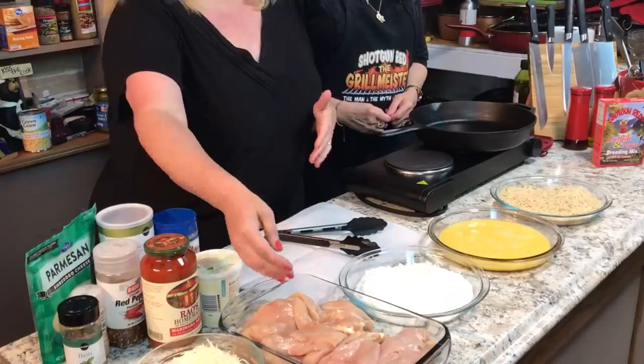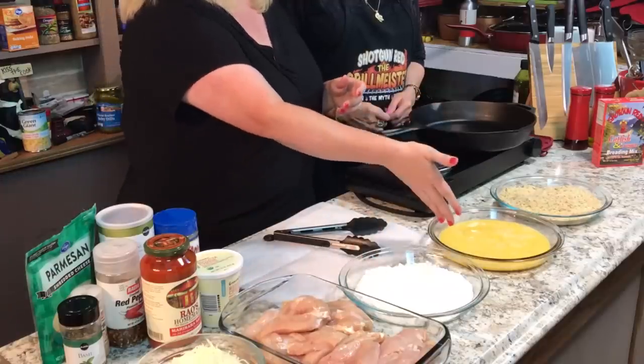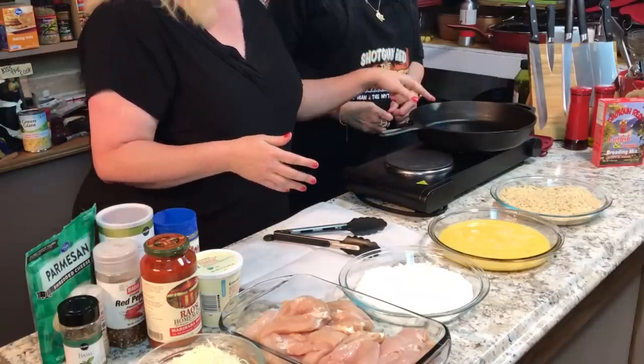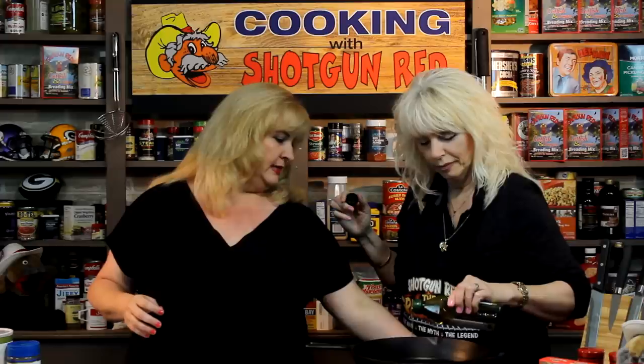I've got everything laid out here, and this is a one pan dish, so I've got a cast iron skillet. You could use a separate skillet and then transfer it into a baking dish, but I'm going to keep it simple. Sheila's going to add a little bit of cooking oil to the bottom of the pan and make sure it gets nice and hot.